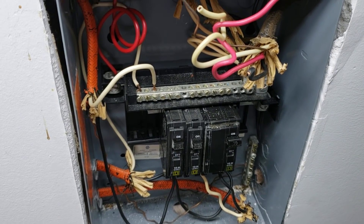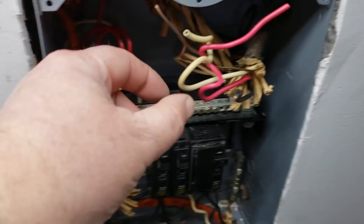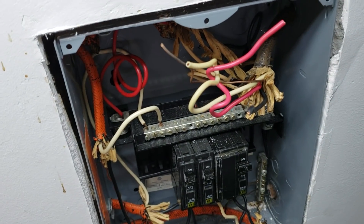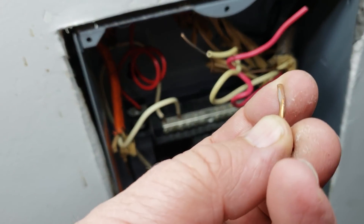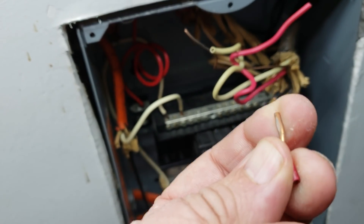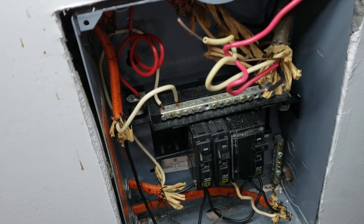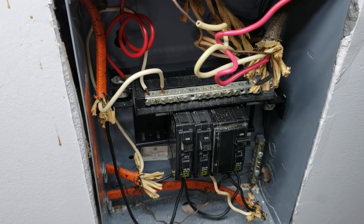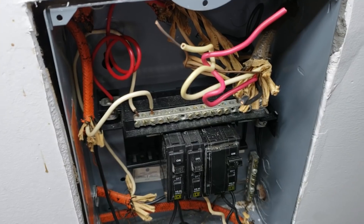I look at this wiring and just shake my head. There's also this wire coming out that's not connected to anything - at some point it was connected to the bus, and it wasn't even fused, not going through a breaker. I don't know where it went, but anyway it doesn't go anywhere now. I'm going to stuff it back in there, put the box back together, and this one is now done. Thanks for watching.